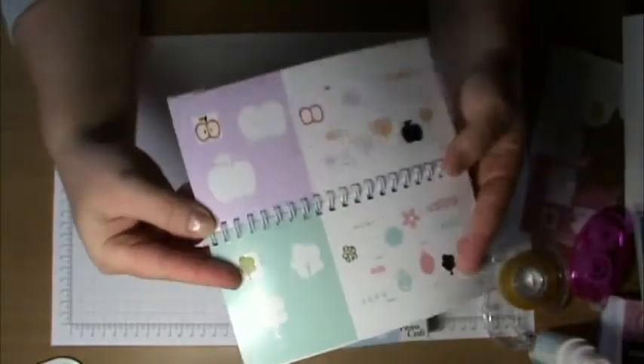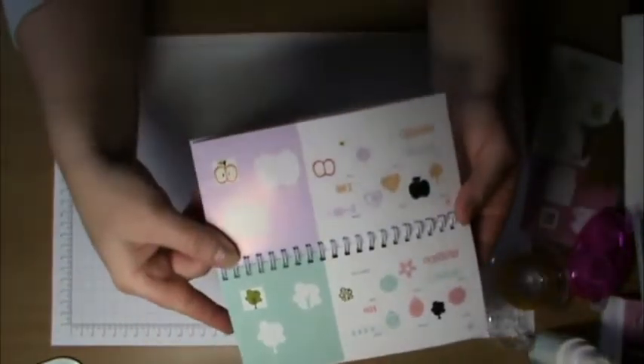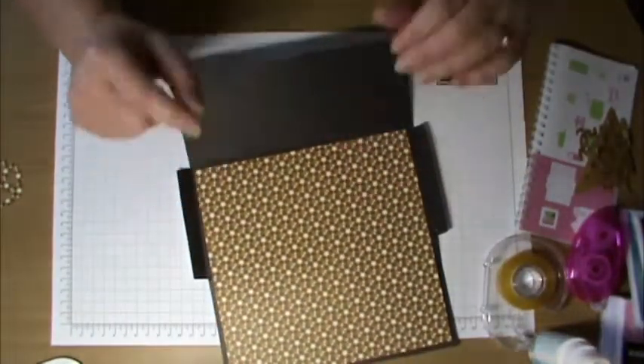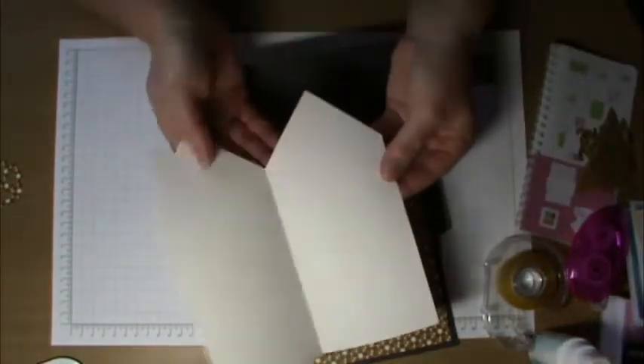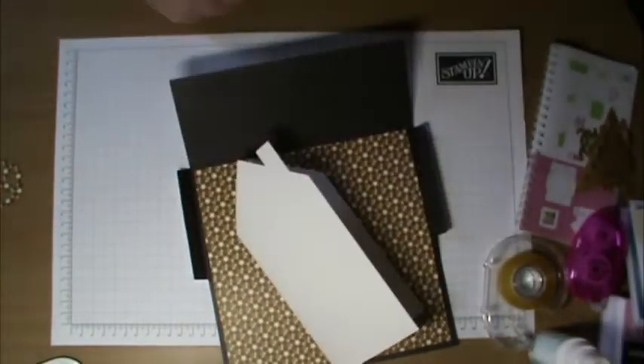This is a wonderful cartridge — it's the very first one I've got. Inside it has heaps and heaps of different cards that you can make. You can cut out the envelopes, liners, and also cut the actual card using the machine. I'm going to decorate this up today as my project.